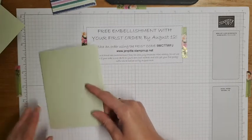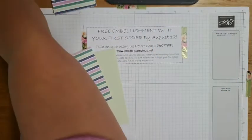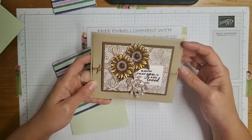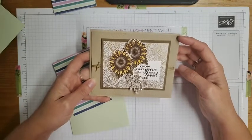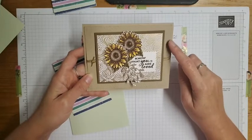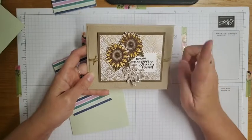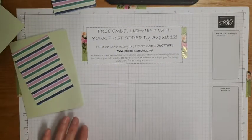So to recap tips one through four: pick a simple design, be resourceful with how you're cutting your paper - divisible measurements like 3x4 or 2x5.5 are great - keep the stamping to a minimum, and stay away from die cutting. Here's an example card design I use a lot. This is the same kind of layout we're going to do - the pattern paper layer is 3x4 and the mat layer is 3.25x4.25, which is also very resourceful with your cardstock.